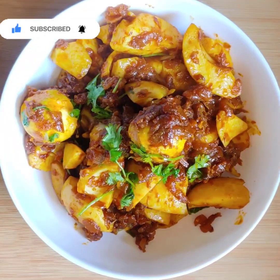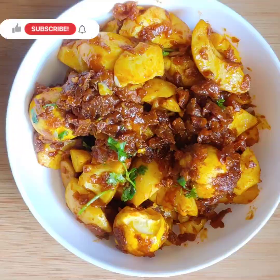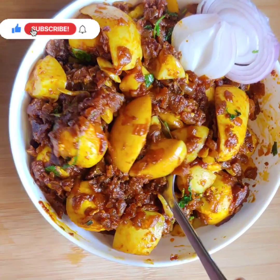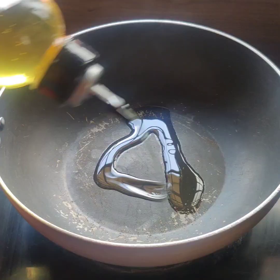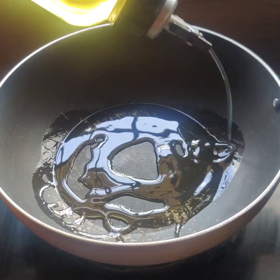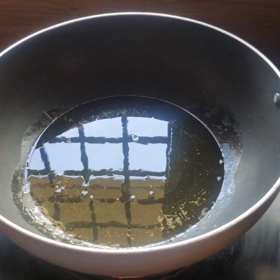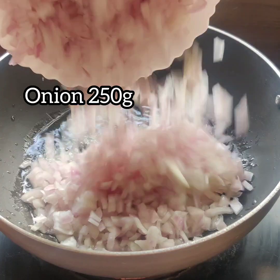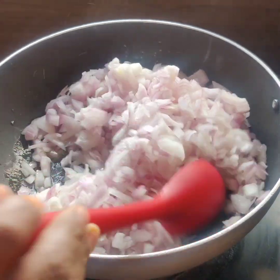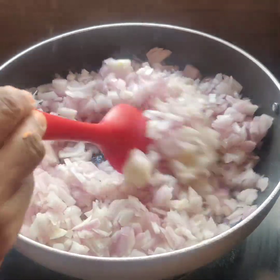We will cook the onions and the food. We will cook the onions in the oil. We will fry to a golden color.